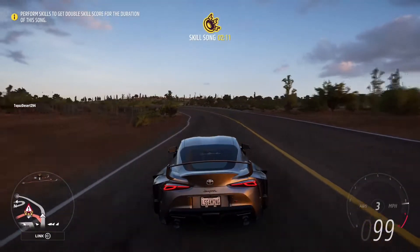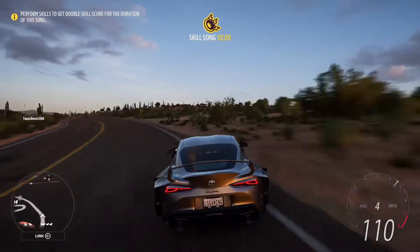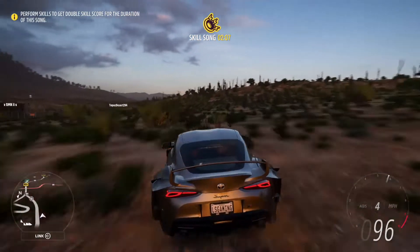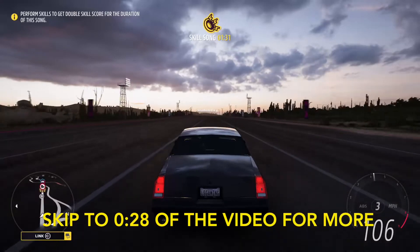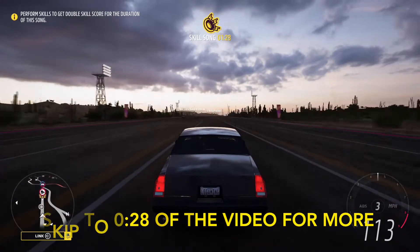Hey guys, so in today's video we're gonna be doing a standard yet amazing drag tune to beat your friends in any car. The first thing I'll be whipping out is my 1988 Monte Carlo SS. If you already know how to go into the garage and upgrade section, skip to the next chapter in the description.